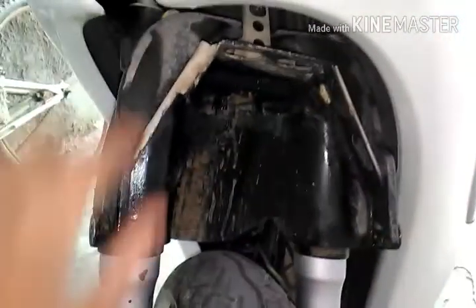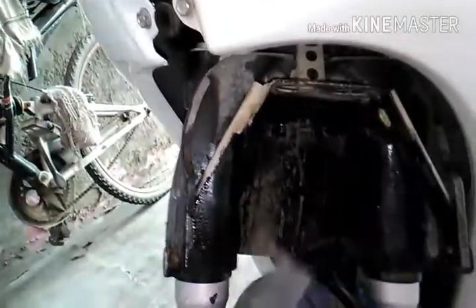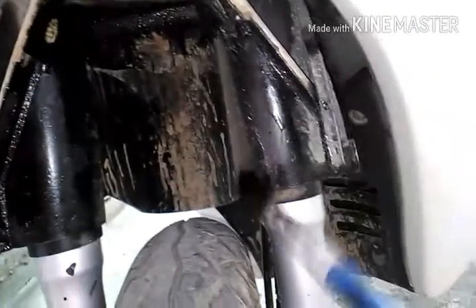We have to loosen this clip which holds the mudguard. You can paint it under the finish. You can paint it in a clear, even way to make sure the rust protection is complete.